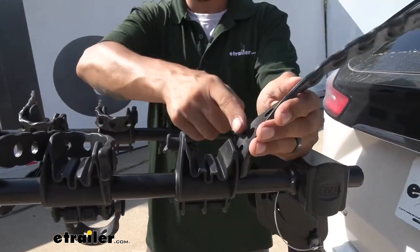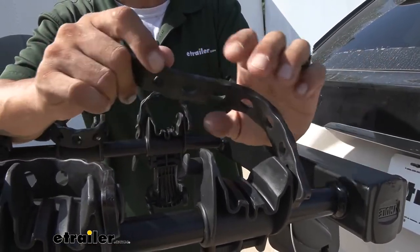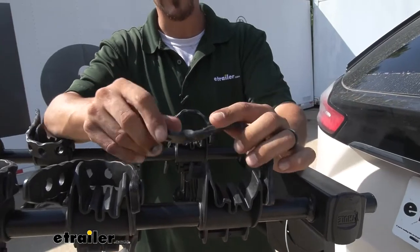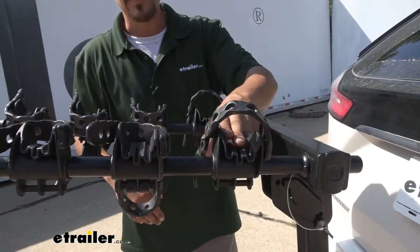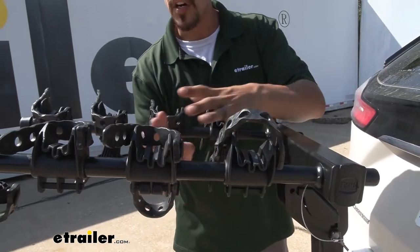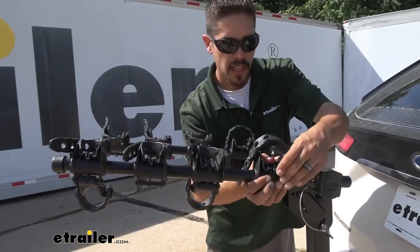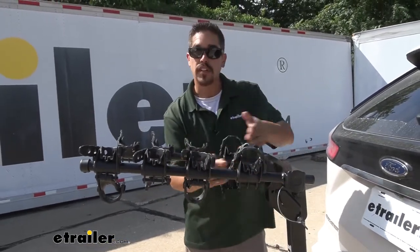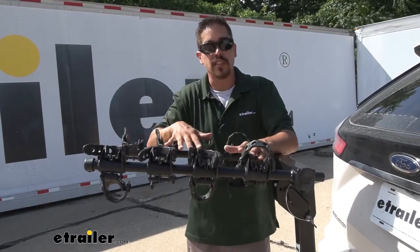The strap itself is a nice soft rubber material so we shouldn't have to worry about any kind of scratches or abrasions on our bike. The other thing I really like about these cradles is that they're all adjustable — we can actually move, pivot, and slide the cradle back and forth on the arm so we can get the optimal spacing for each of our bikes.